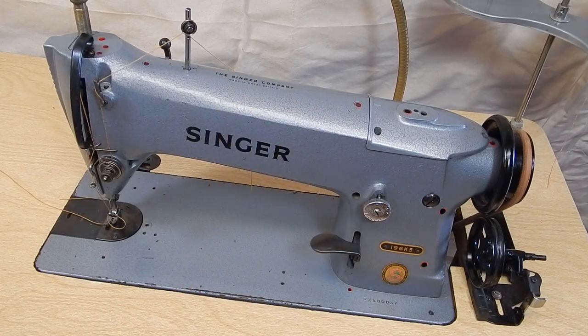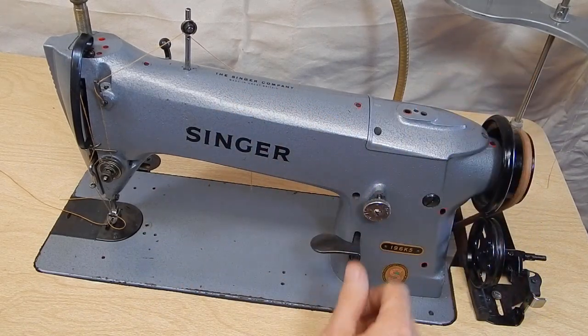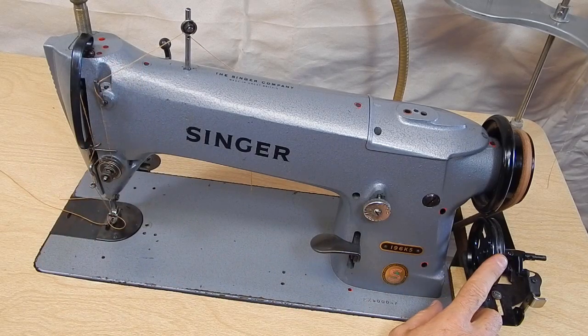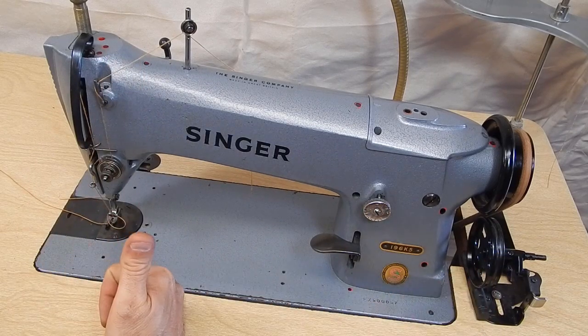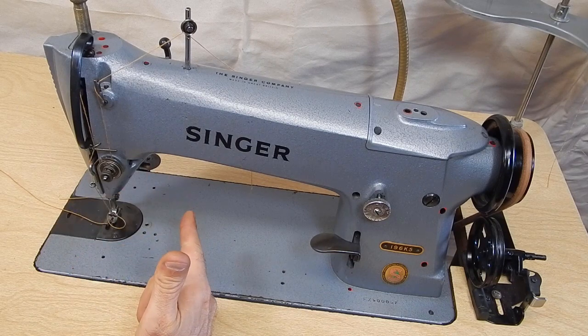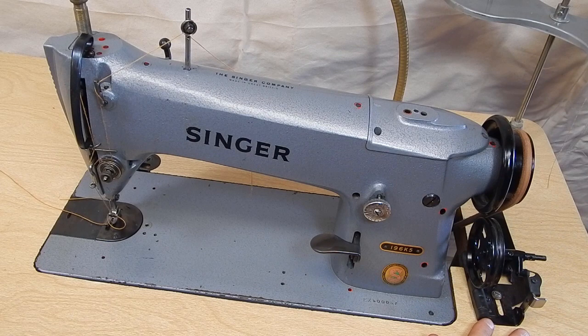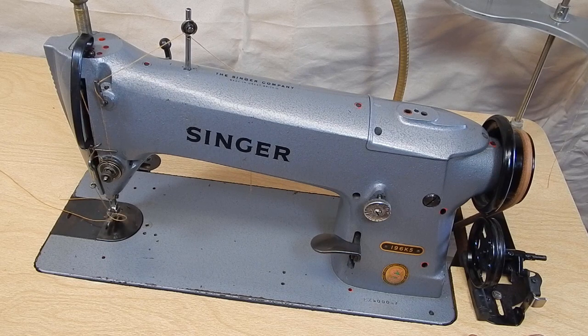the table, motor, thread tree, light, bobbin winder. It has the case, one bobbin, and one needle. So it is a complete setup.